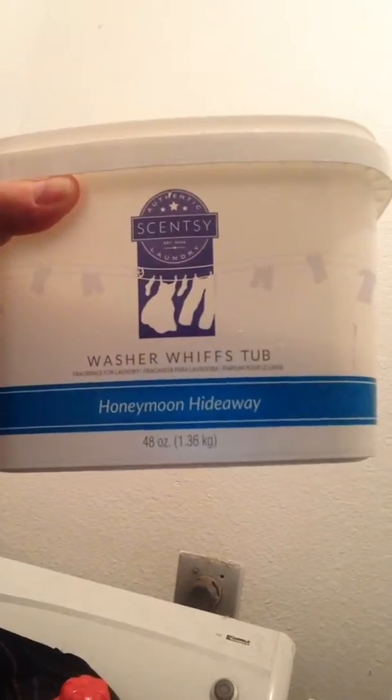We have Noah with me today again, and he's going to demonstrate the washer whiffs which I have right here. This particular scent is the honeymoon hideaway which is really good — it's super clean and fresh.